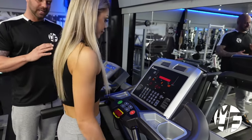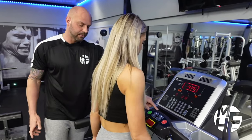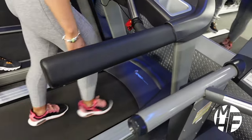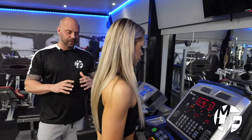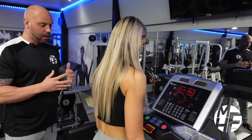From there we can either increase or decrease the incline. If we want to walk uphill, we'll simply press the incline up button and take that up to level three. Studies show that walking on an incline can burn up to twice as many calories as walking on a flat surface. A treadmill is a great way to warm up, cool down, or do a full cardio-based workout.